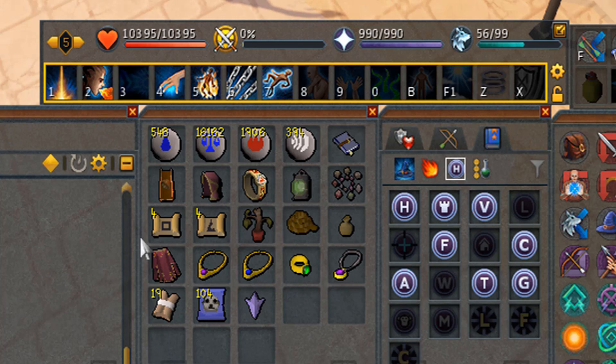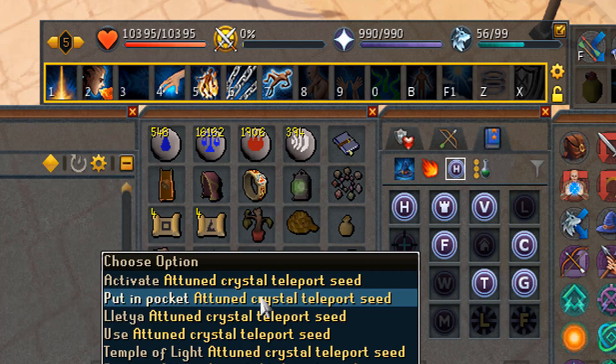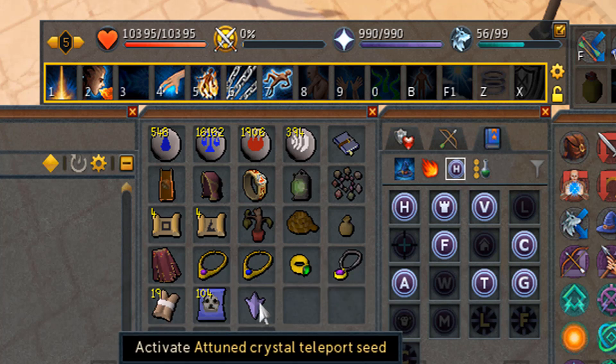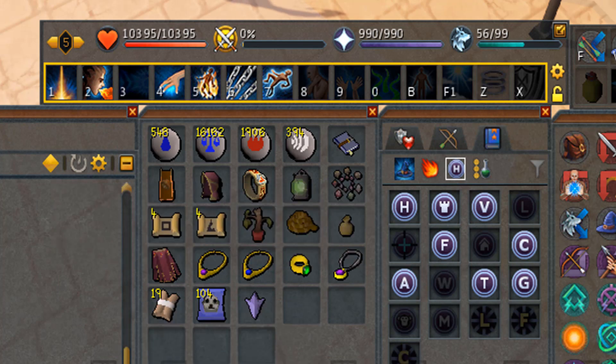I also have two teleport scrolls — the Lumbridge one and the Polin'var — in my inventory because you use those two the most frequently. It's a bit faster than right-clicking your Globetrotter outfit. I have the spirit tree router which can teleport you to any spirit tree you have planted — very handy to get to the Tree Gnome Stronghold, for example. I have the juju teleport spirit bag in my inventory, my max cape, and the attuned crystal teleport seed for the Lletya teleport and the Prifddinas clue scroll.